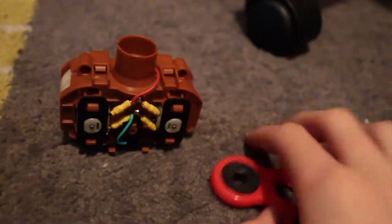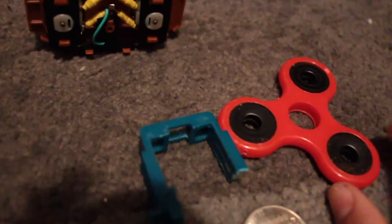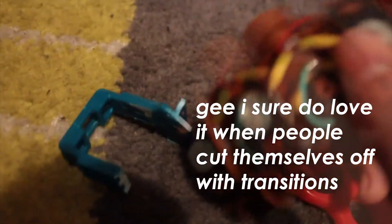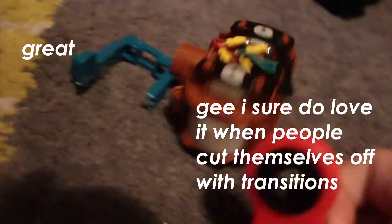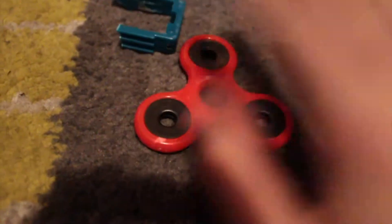Hey guys, it's Drek. Today we're doing the mod guide for the Nerf Hasbro Dart Shot. We've disassembled it here — as you can see, I've got the flywheel cage here, the bolt sled here, the main shell of the blaster, and the new LiPo battery that we're going to be installing.